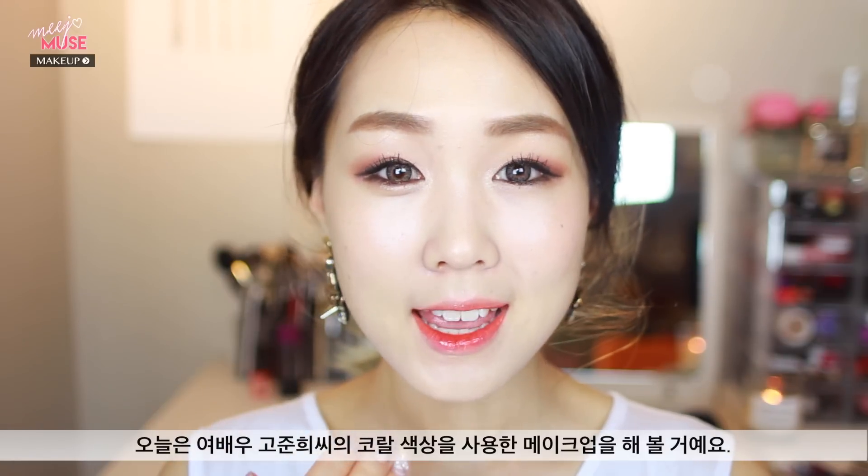Hey guys, it's Jen and welcome back to my channel. Today I have this look for you guys — it's a coral themed makeup tutorial inspired by Go Jun-hee's makeup. She has a really cute, innocent looking face with a white complexion and usually does this trademark coral themed makeup. I thought this look would be very suitable for the upcoming spring season and a little more natural compared to some of my recent makeup. So without further ado, let's begin with the tutorial — just brace yourselves for my bare face.